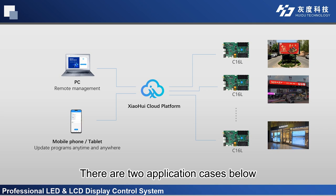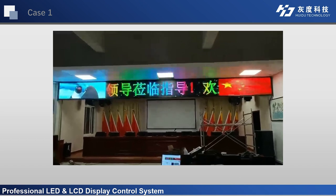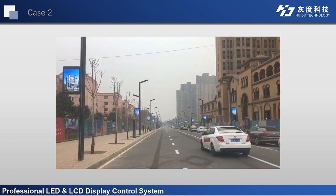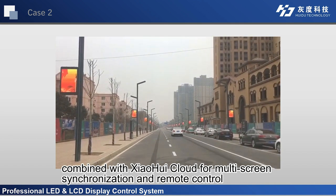There are two application cases: Case 1 is a bar screen application, and Case 2 is a lamp pole screen application, combined with Xiaohui Cloud for multi-screen synchronization and remote control.